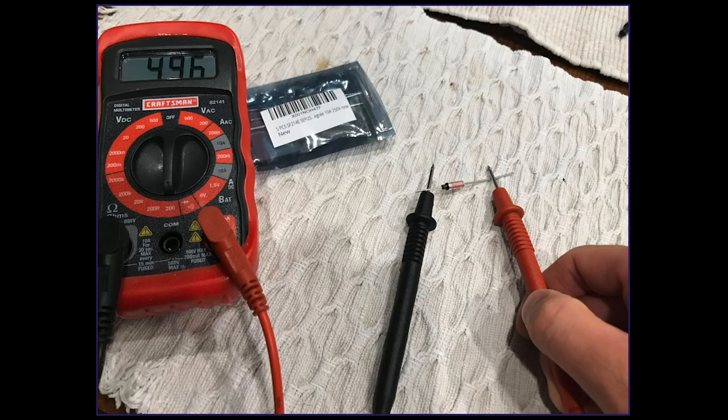Just to show you what a good fuse will do: when you test the continuity of the new fuse, you are going to get an electrical reading. That's different from the blown fuse.